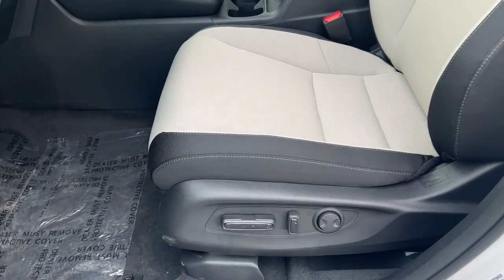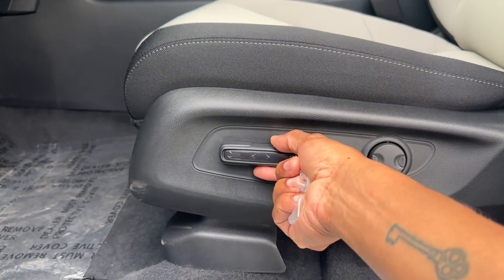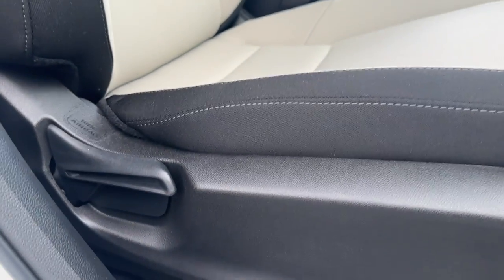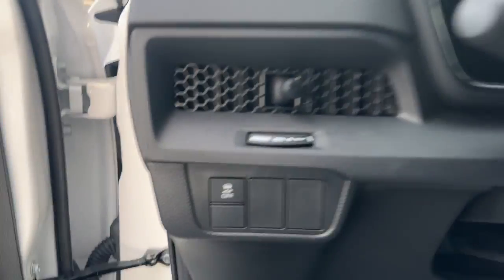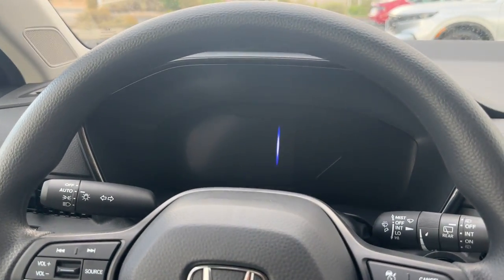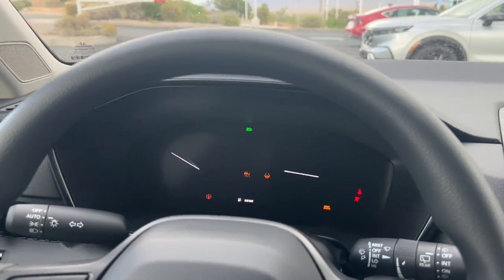The driver's seat is power — you have in and out for lumbar support, forward and back for the seatback, forward and back for the whole seat, and up and down for the front of the seat cushion. On the EX, the passenger seat is manual with just a bar to pull forward and back, and an adjustment for the seatback. No up and down on the passenger side.